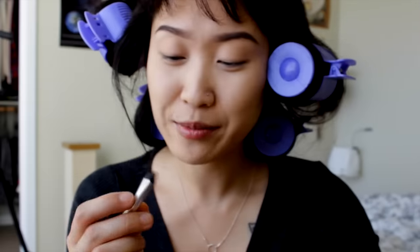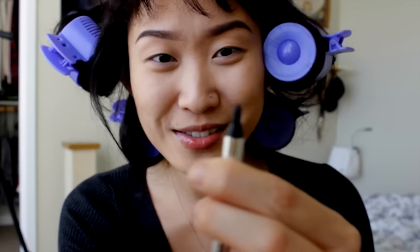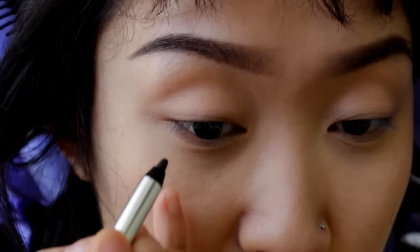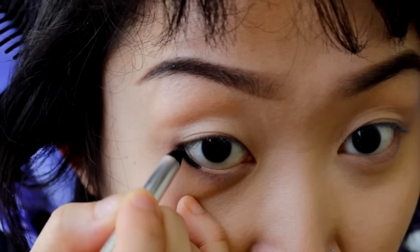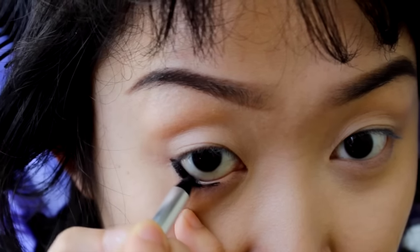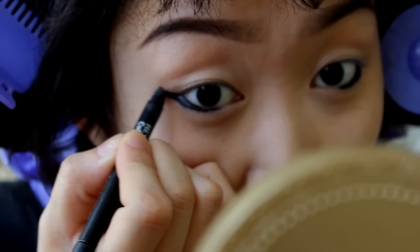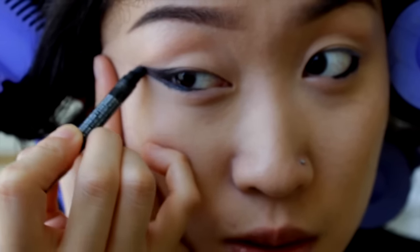Sephora gave me this as a gift so I'm just trying it out — it's really cool, it rolls up. I'm just gonna take the eyeliner and line it really heavily on the bottom and just on the outside too. I'll just smudge it into a little baby wing and maybe even blend it out a little bit so it looks slightly smoother.